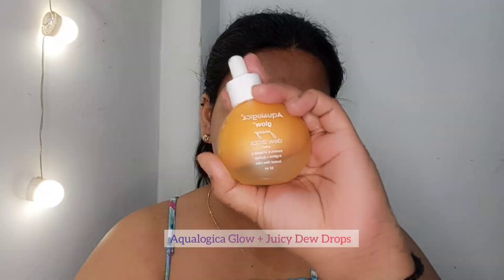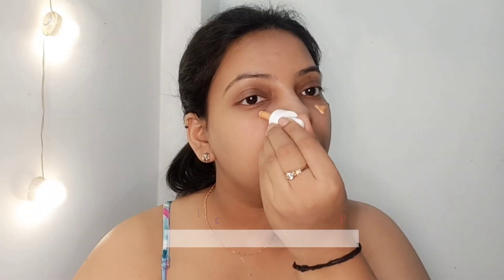After 2 minutes I am using Aquilogica DV drops, which is very helpful. You can apply it with your hands and your face will get a beautiful shine.